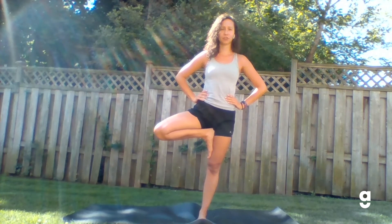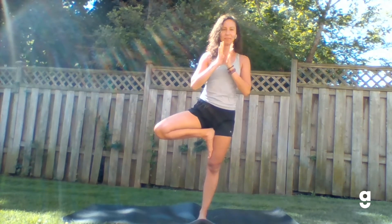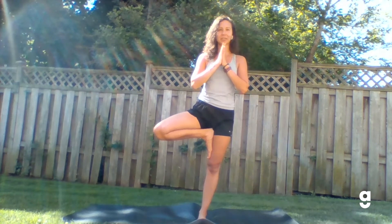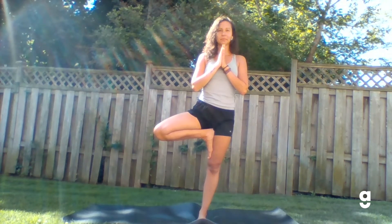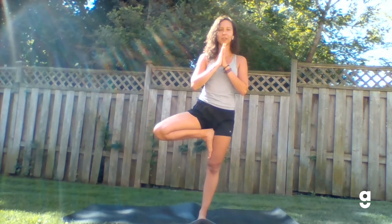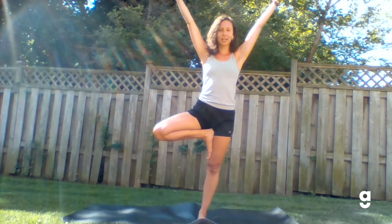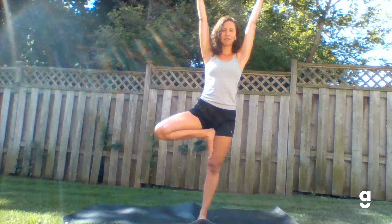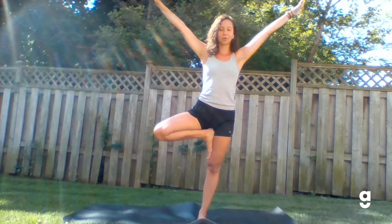When you're ready and feeling very strong and stable — wherever you are, variation one, two, or three — take your hands off your hips and place them at your heart. Palms connect right here. Then try to focus on one thing in front of you that's not moving. This is super helpful and will help you stay nice and stable in your balancing postures. Option to stay right here, or if you want to take it further, start to send your arms up towards the sky and reach them out to grow your tree. Arms can be wide and high towards the sky or ceiling, whichever feels good. You can play around with the arms, adding some movement if that's what your body is craving today.